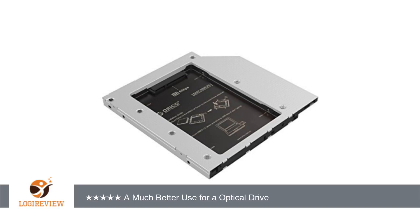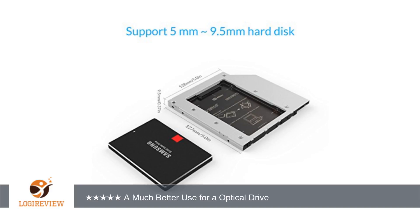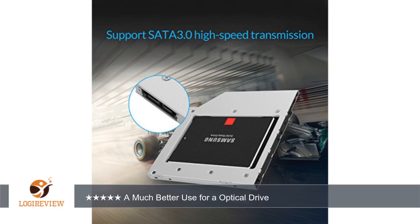A customer wrote: I was looking for something to expand my storage capacity in my laptop without having to lug around an external hard drive. I found it with this nifty little product. I don't really use my optical drive that much anymore. I watch movies and listen to music with iTunes, share files with a thumb drive, install programs over the internet. I can't think of a logical reason not to use the space of an optical drive for storage, especially at this price.